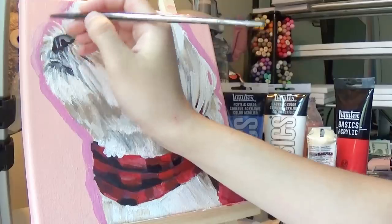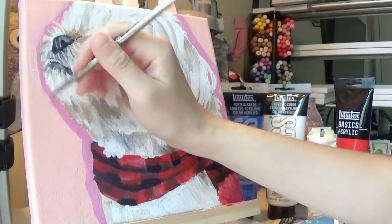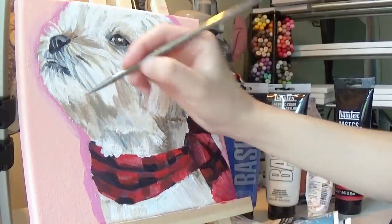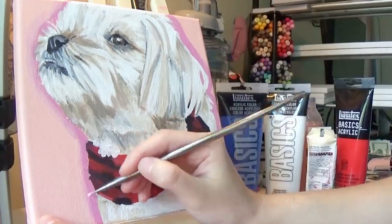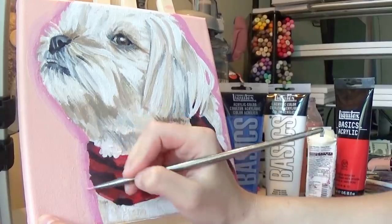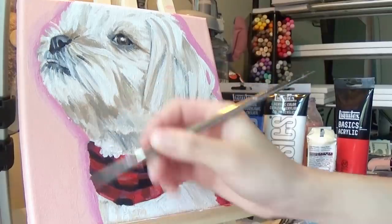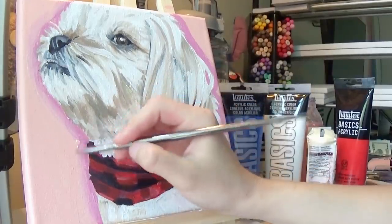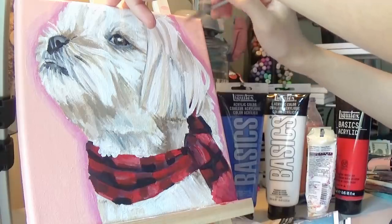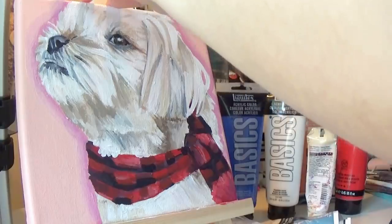After finishing the actual painting, I added a stroke effect around the dog. I used that same pink background color mixed with a tube of magenta paint to get a darker pink. At first I was just going to do a solid outline, but after putting down the darker color I didn't like how it looked, so I mixed a mid-tone, blended those out, and then used the straight pink to help it fade into the background.